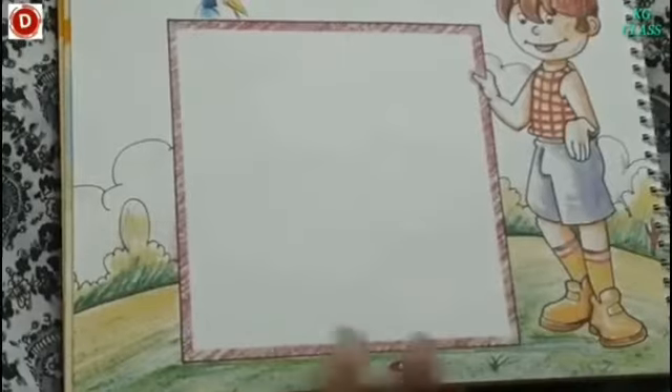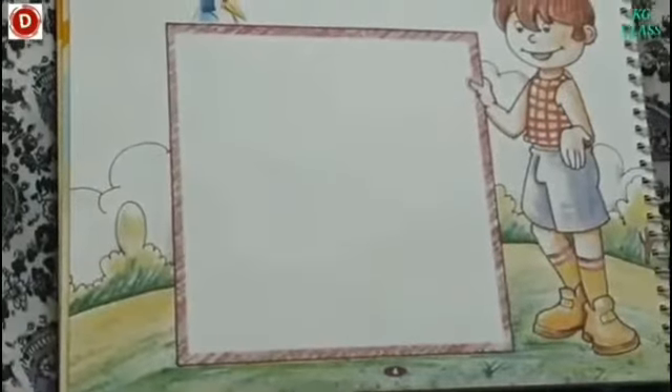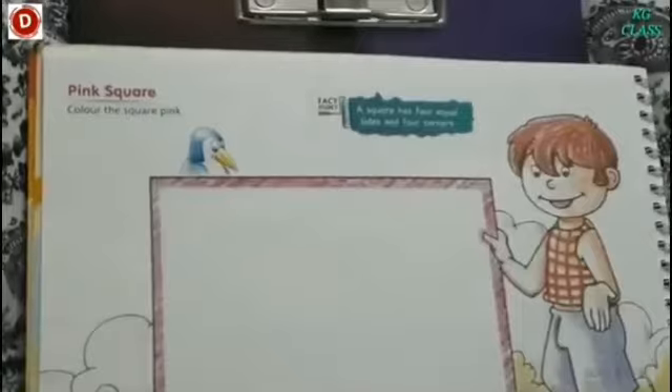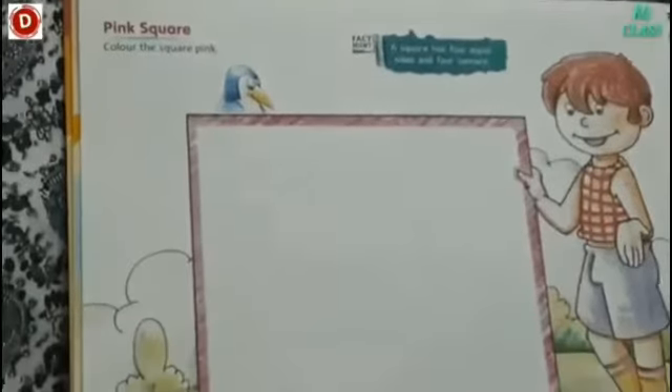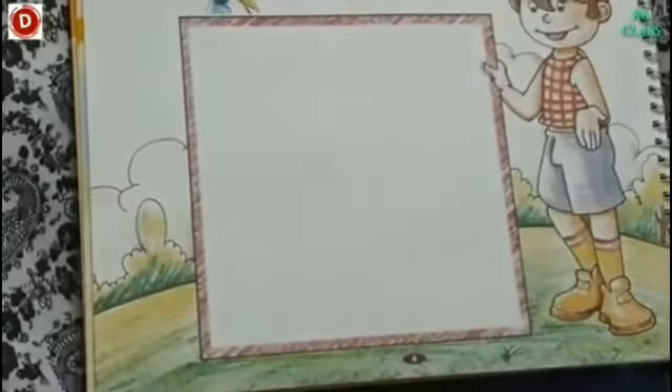Children, now remember the properties of this shape. Your lunch box — aapka lunch box square shape mein ho sakta hai. Gift ho saktay hain, there are many gifts jo square mein hote hain.